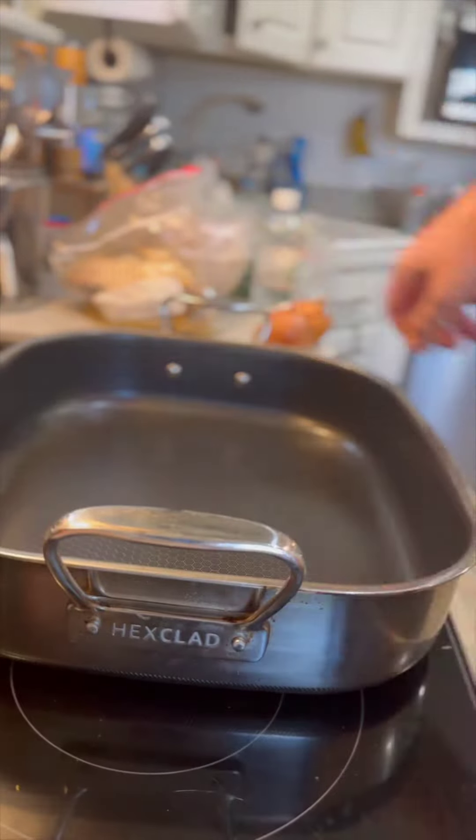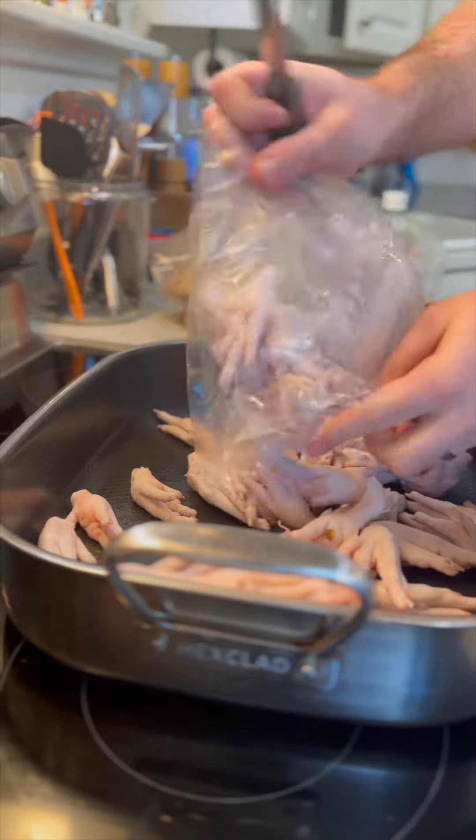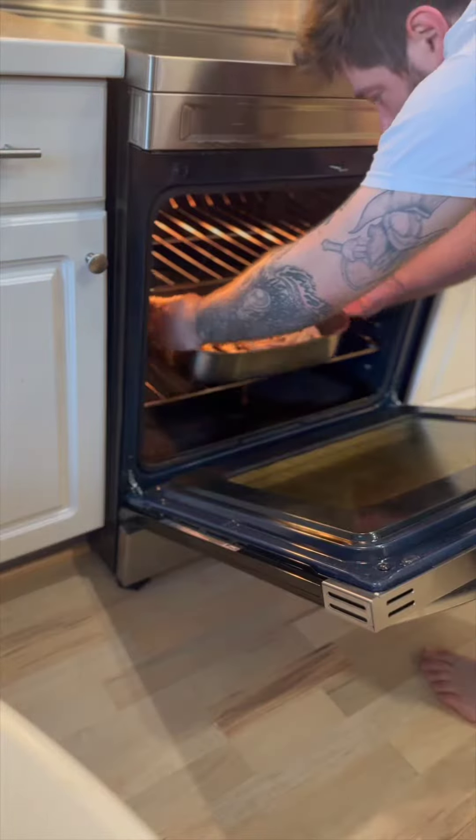There is absolutely nothing like homemade stock. I make my chicken stock with chicken feet — it's loaded with collagen. I roast them in the oven at 400 for 30 minutes.